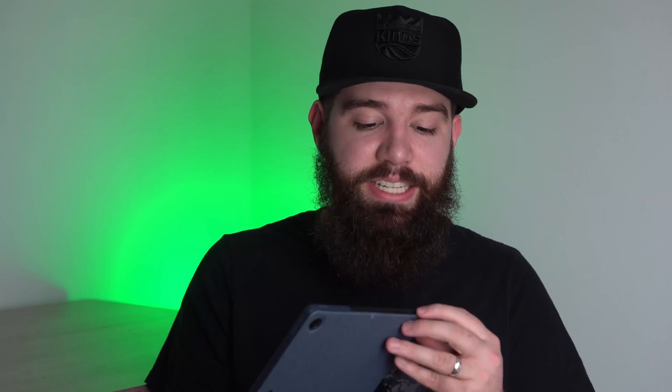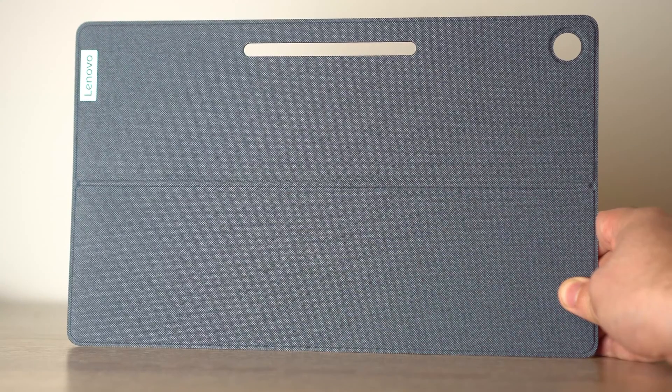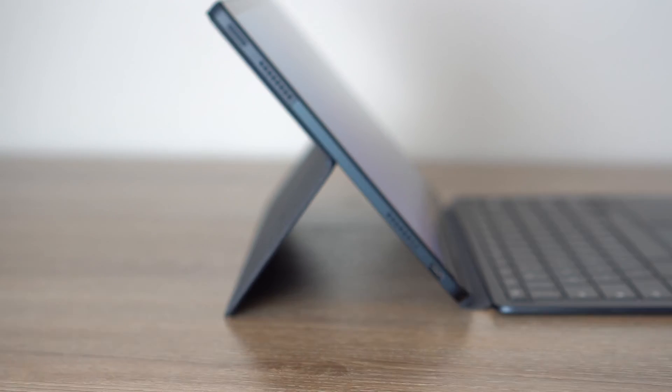That is one reason why this is such an exciting device to review — we finally have a device with a full screen that is also very lightweight. This tablet feels very light, you have a nice kickstand, and you still have a full 13 inch screen. We haven't really seen anything like this in quite a while. The last device similar to this was the Pixel Slate and it was very heavy. Let's look at the design.